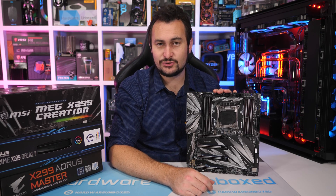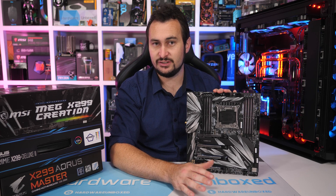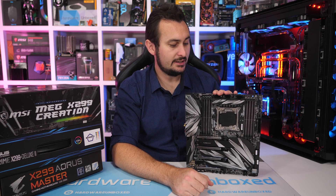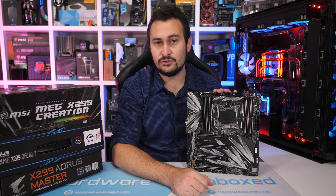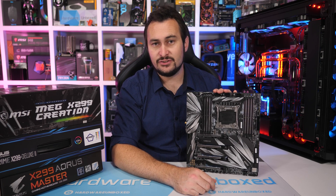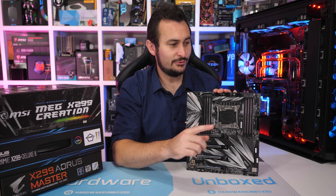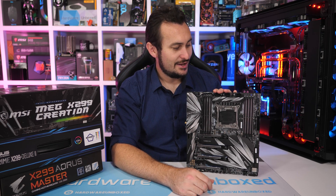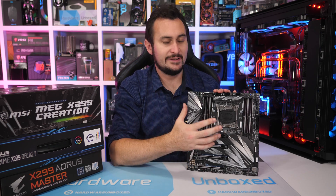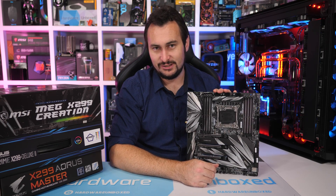The MSI MEG X299 Creation is the most expensive X299 motherboard featured in this video, priced at $600 US. It is mighty expensive and certainly the most pricey X299 board MSI offers. That said, Gigabyte and ASUS do have more expensive models, but we won't be looking at those in this video. This isn't the most extreme X299 motherboard out there, but it's certainly one of the most extreme.